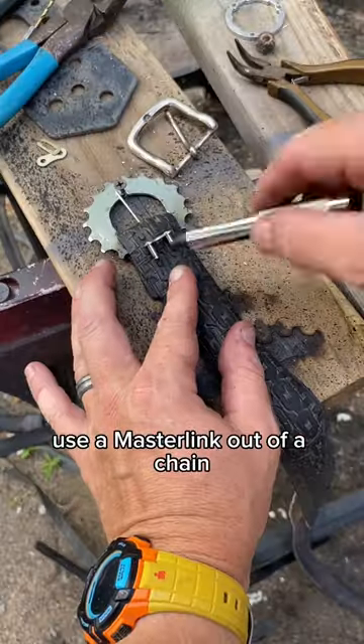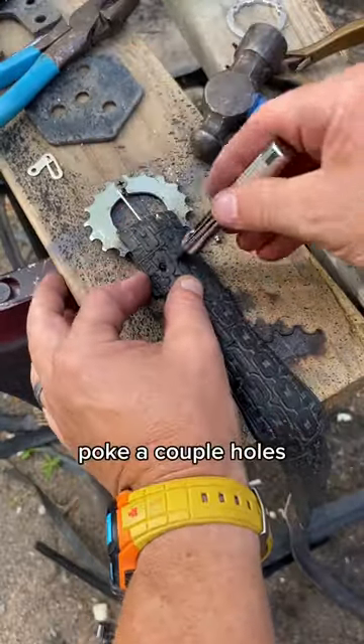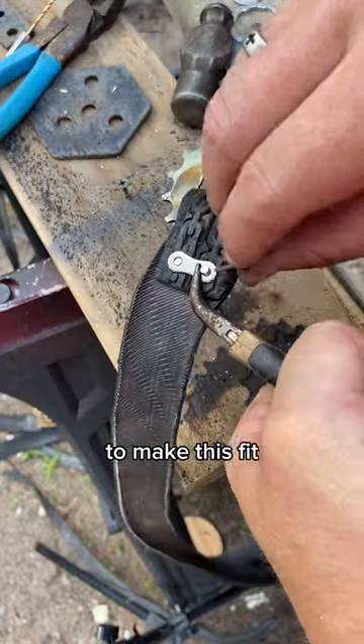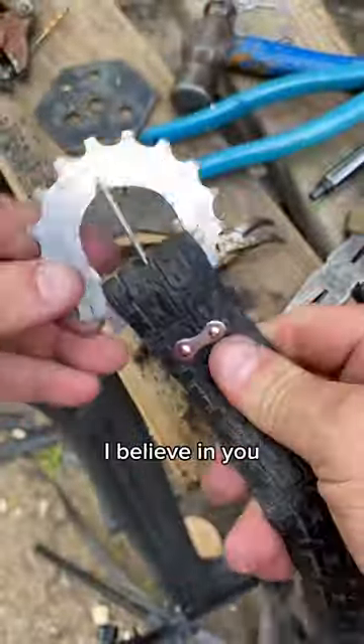Now to hold it together, use a master link out of a chain. Poke a couple holes, then push that master link through. You're gonna have to squeeze it real tight to make this fit, but you can get it in there — I believe in you.